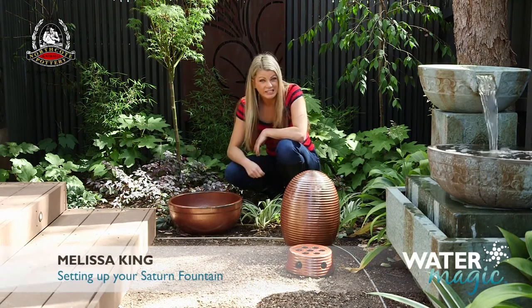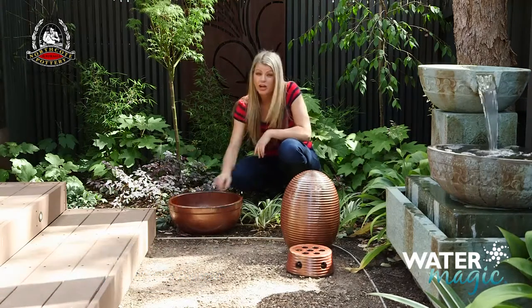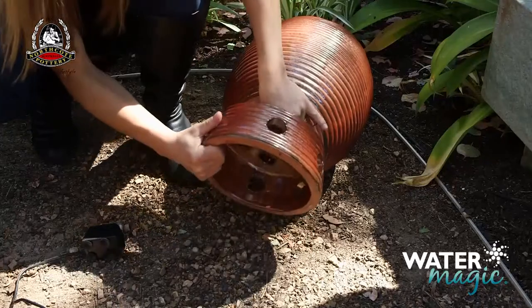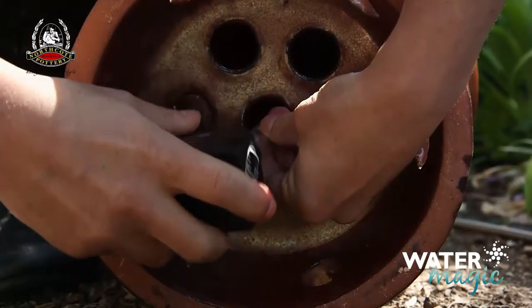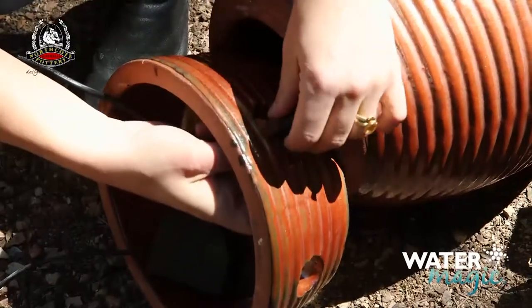Assembling your satin fountain is easy with these simple steps. Start by placing the base of the fountain on a level surface. Feed the clear tube through the hole in the centre of the stand piece. Then connect the tube to the water flow outlet on the pump and feed the cable out through one of the side holes.